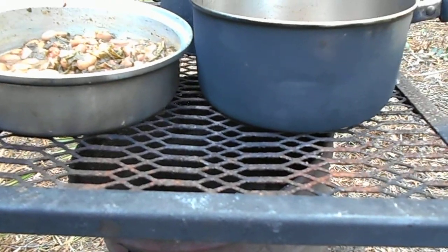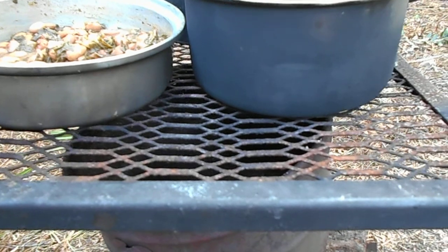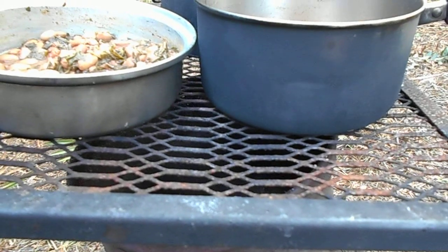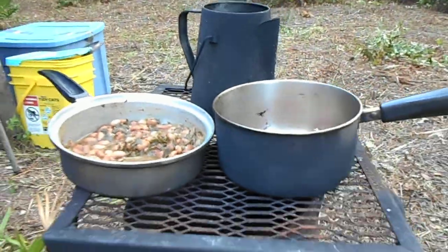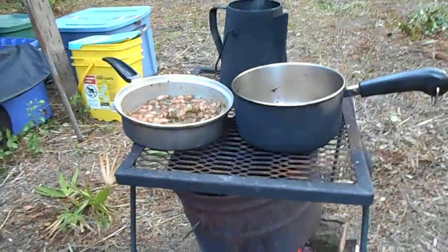When I go to grill I actually have a camp grill that I'll put on top of this barrel. And then I'll grill things like steaks and burgers, hot dogs, stuff like that. All right, that's breakfast on the grill this morning. Talk to you later.